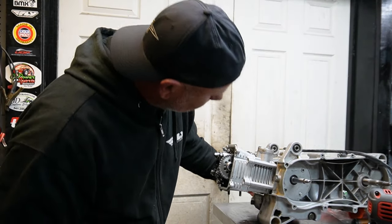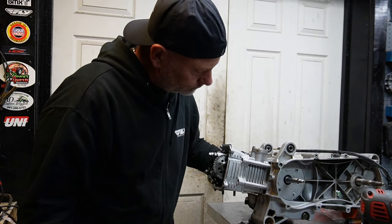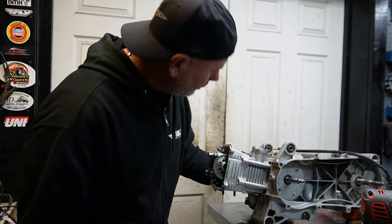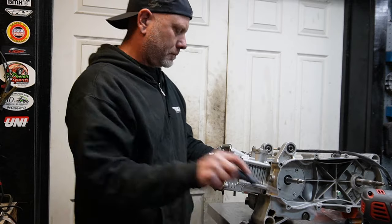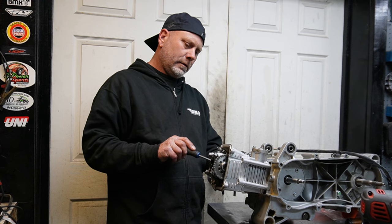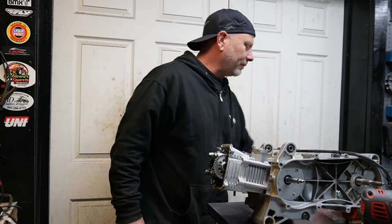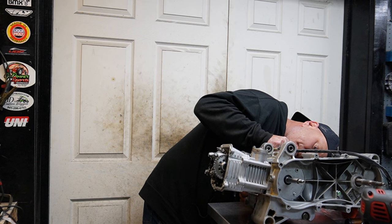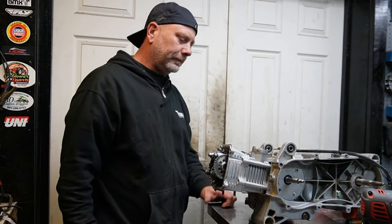I'm going to go ahead and roll the motor over now, just make sure everything's good. I'm going to make sure my cam is good — check my top dead center. My mark is slightly off of my flywheel only because now I have tension with the chain. So I'm going to make a new mark here. I feel good about that so far.